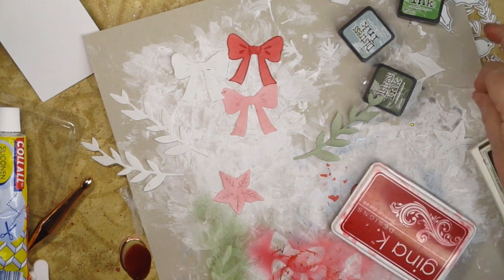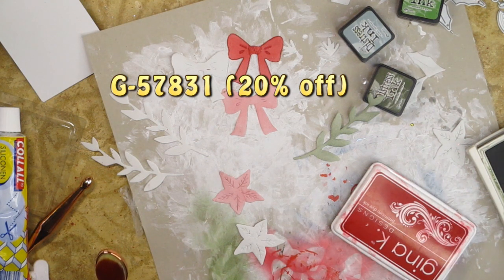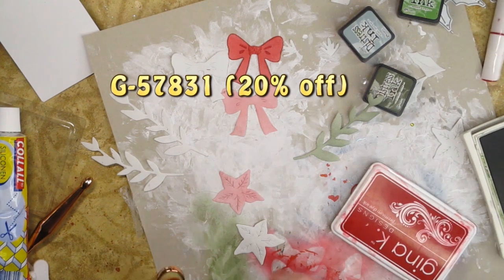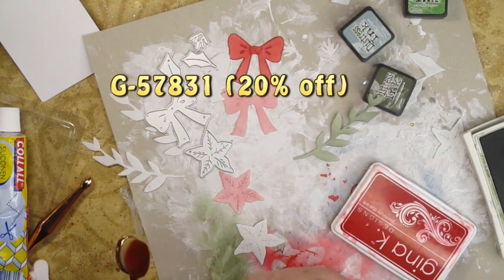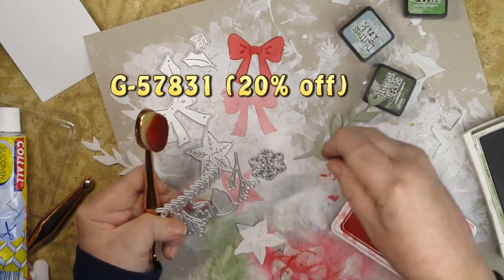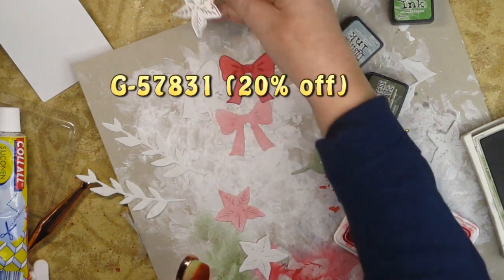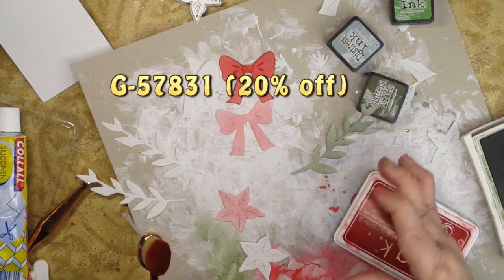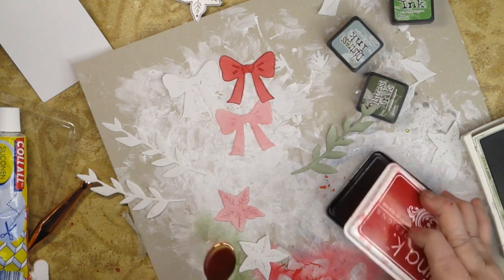My dies were really sweetly sent to me from In Love Arts — they're going to give you a 20% off coupon code if you'd like one. The set comes with a whole bunch of really great poinsettia-type flowers and pieces, a snowflake, and longer fronds. I only cut out the ones that would make the poinsettia and the bow, because I wanted to make something I could call a frond arrangement.